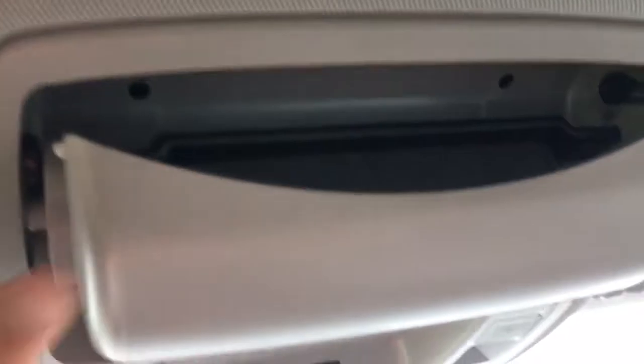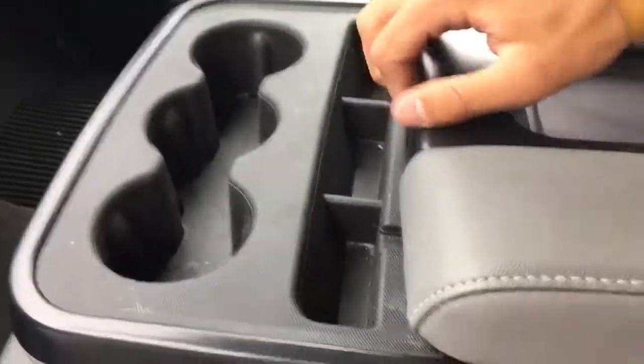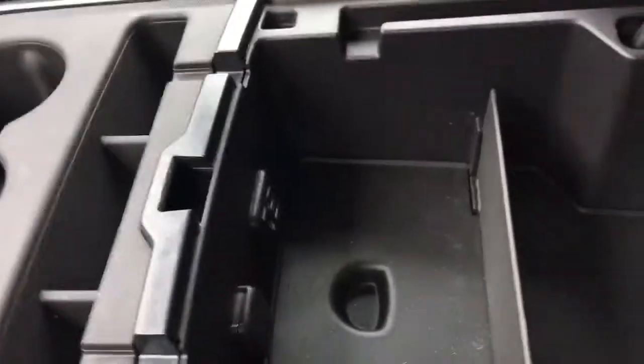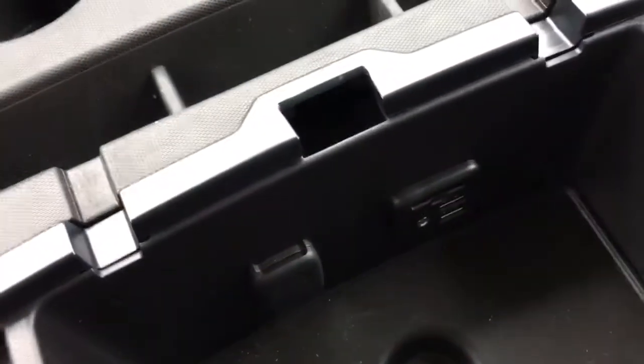Up top is your button for OnStar, you have some lights right here, and a little bit of storage space for sunglasses. In the center you have this large armrest, and you'll find some more space with a 12-volt port, two USB ports, and an auxiliary plug-in.